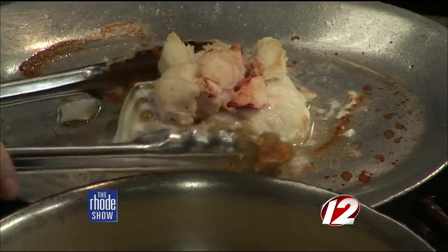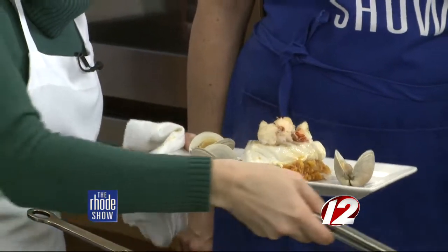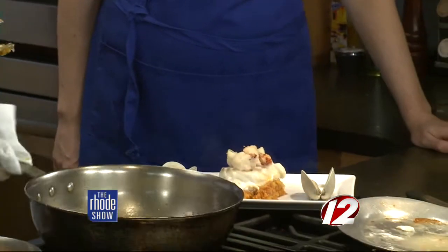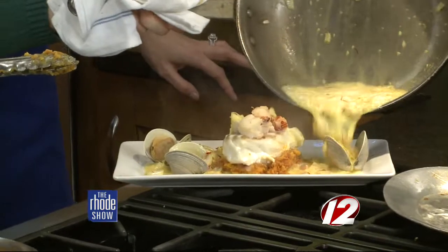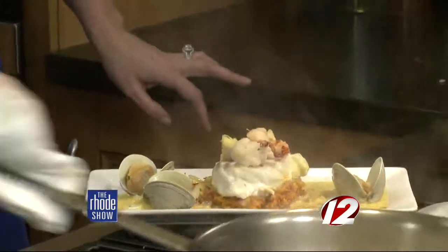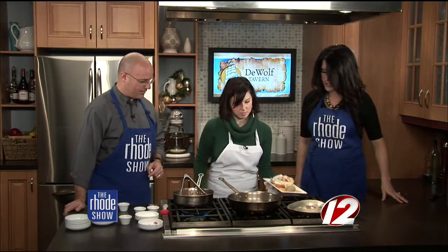The sauce has been simmering away — reduced by half to get the alcohol out of the wine. Just pour a little bit over the top — it's amazing. Put that on there — work of art right there. For seafood lovers, this dish has all different types right there on one plate. If you want this recipe, you can head to our website, WPRI.com.